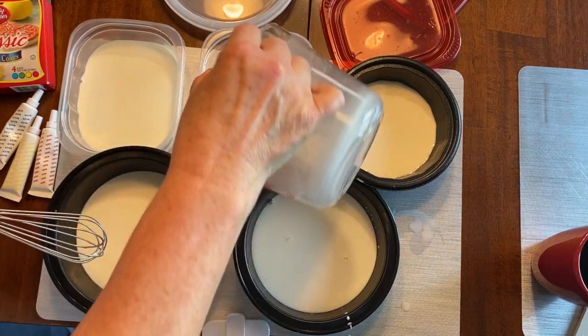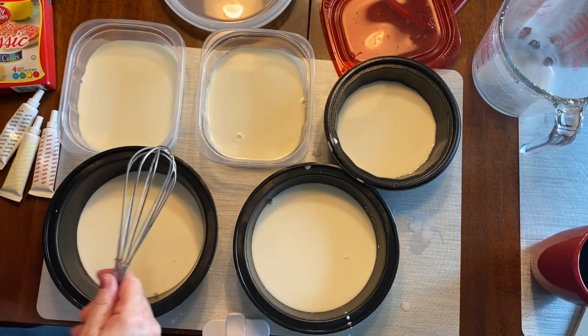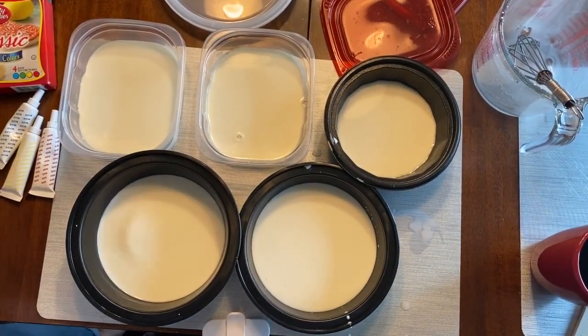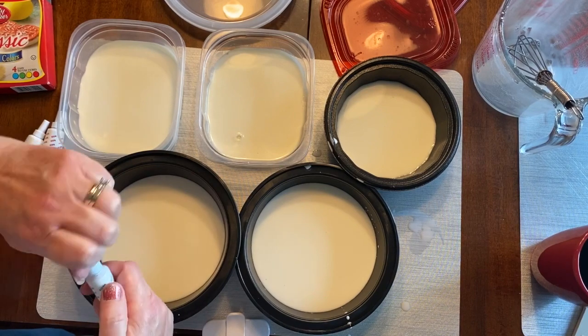The fun thing about this too is that it's easy cleanup and it will not stain your sidewalk. I only got five containers, so I'll just make five colors — that's okay. Now what I'm going to do is go ahead and add some color.